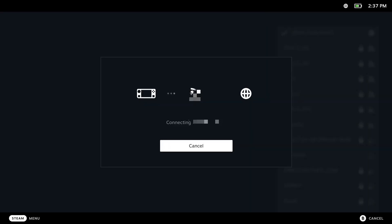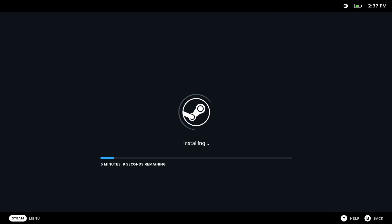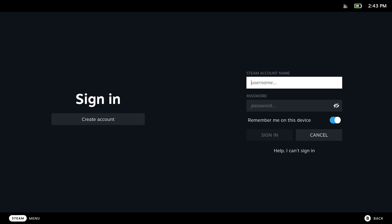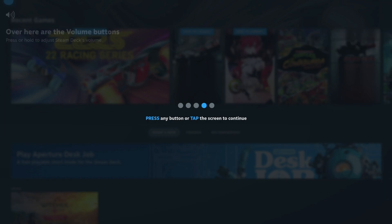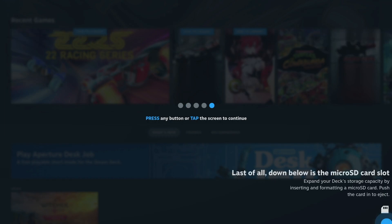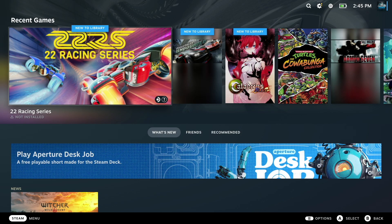Let's set this puppy up. We'll start with the language and the Wi-Fi. Once you connect to the Wi-Fi, the real fun begins. It does take a bit, so I sped it up quite a bit here. Eventually, you'll be able to log into your system using your Steam account. Welcome to my Steam library.